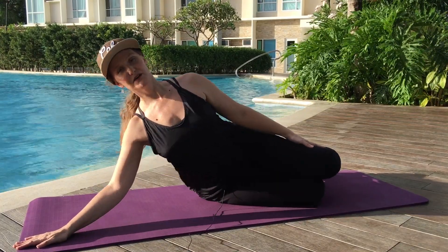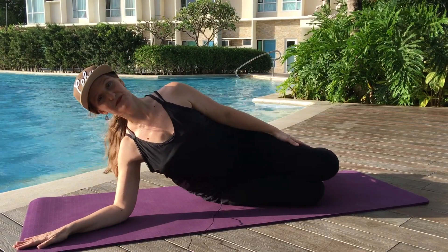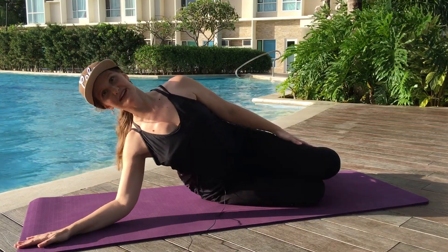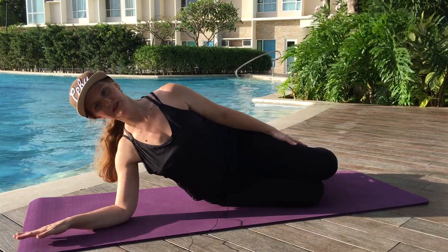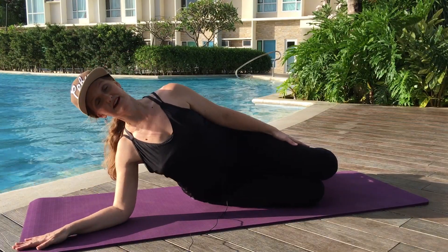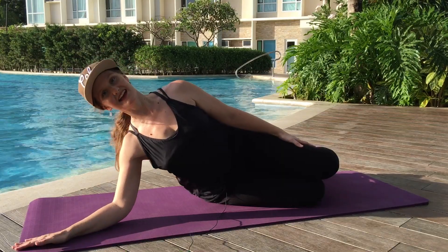Halfway there — six, and down. Seven, bring it down. Push up here — eight. Bring it down. Two more — nine. And down. One more time, big exhale — ten. And down.